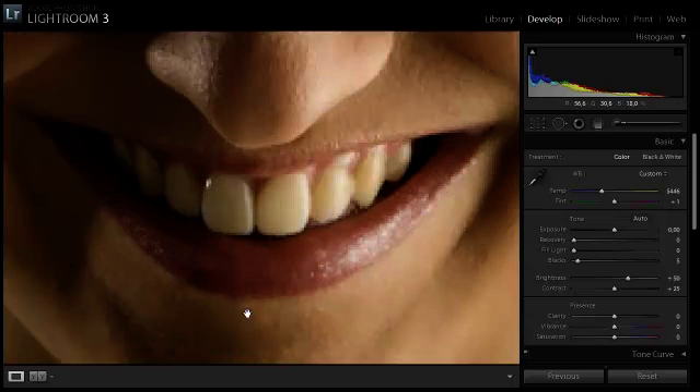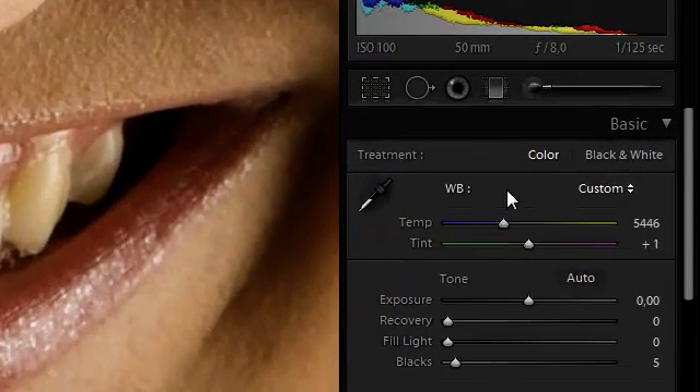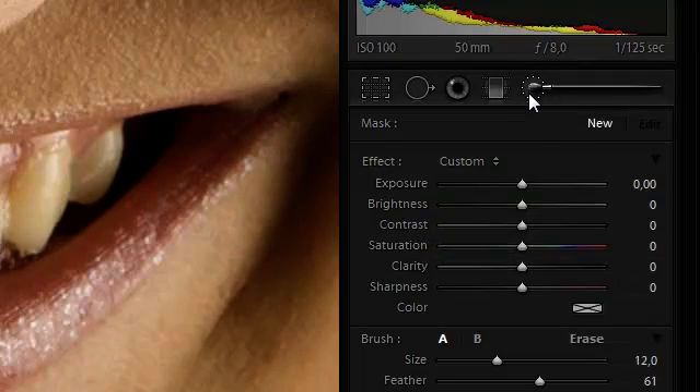So I am going to zoom in on the teeth — press the C key for that. And we are going to use the adjustment brush to select only the teeth.